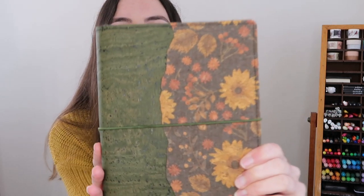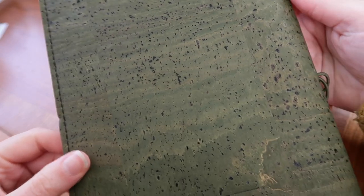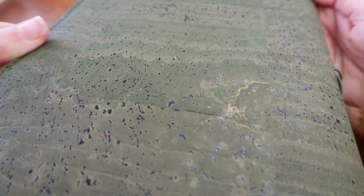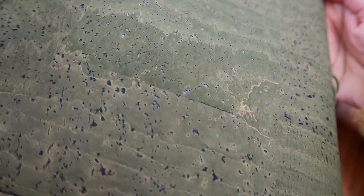If you've been with me, you will have seen this journal cover already because I've used it for the last year. But you will not have seen my brand new journal cover — how gorgeous is this? This one is her avocado cork, which is this gorgeous deep olive color. I love the way that cork is so unique in that every little piece is different in terms of the markings on it.